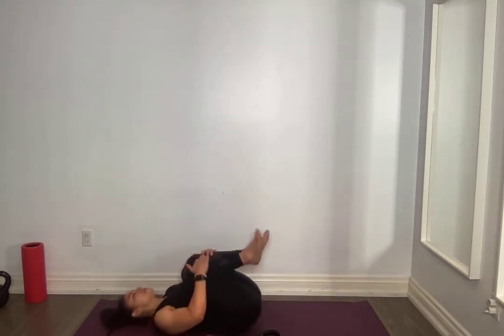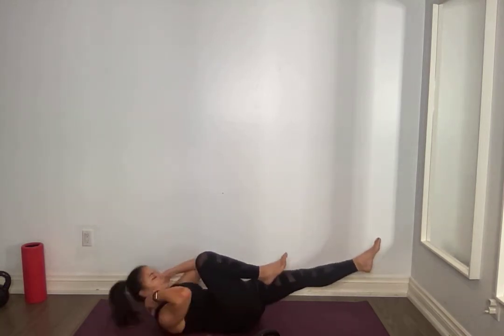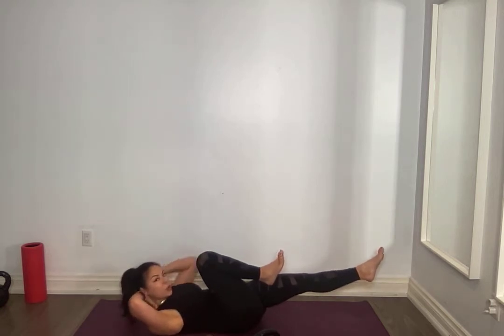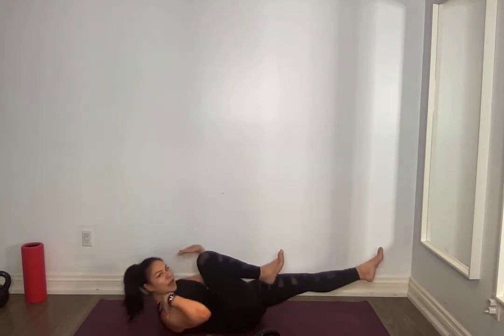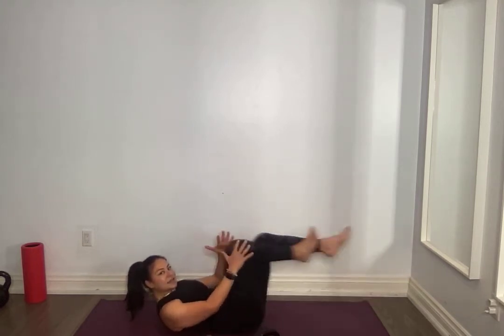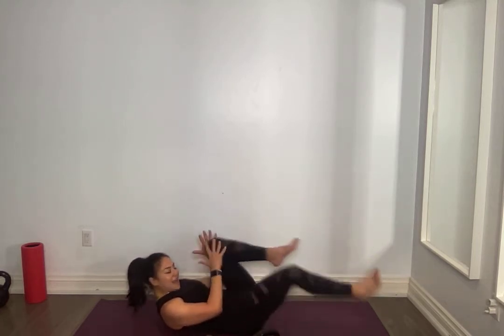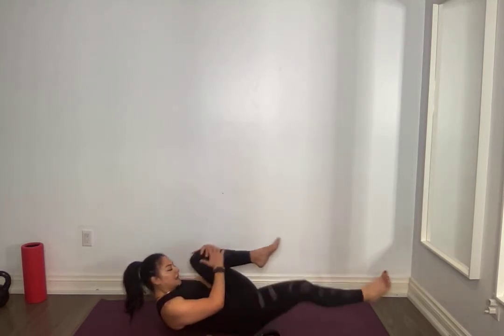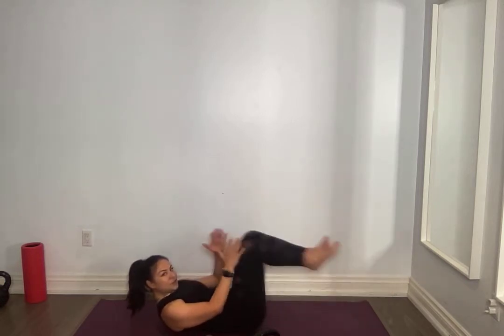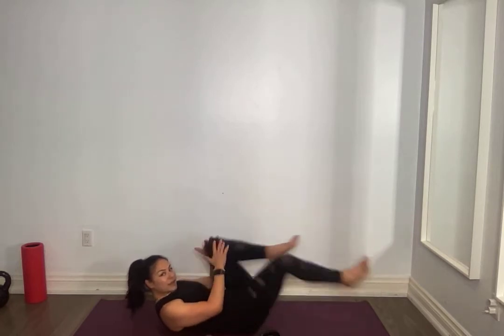We are going right on our backs. This is a little bit of a static hold — you're going to be lifting those shoulders up. If you need to, you can support your neck, but I want you to pull up with that core. One knee to chest, switch sides, one and one, and breathing. Squeeze that knee in when it gets here, take your time, shoulders off the ground.